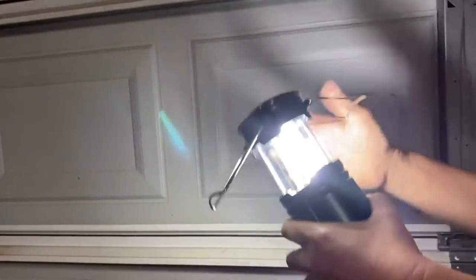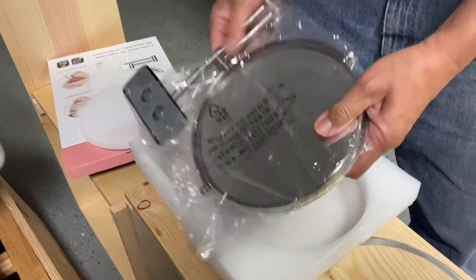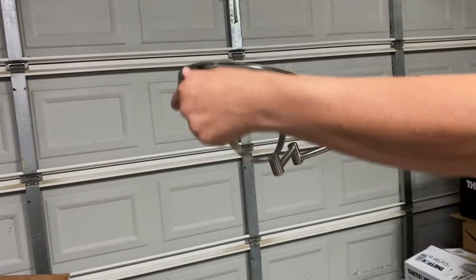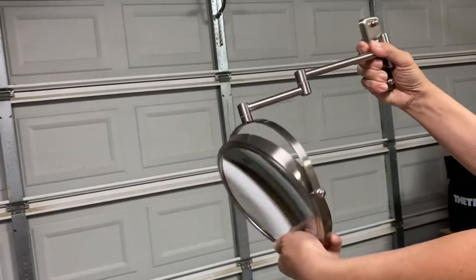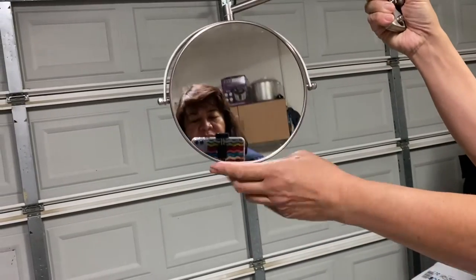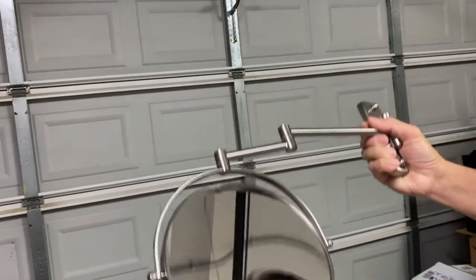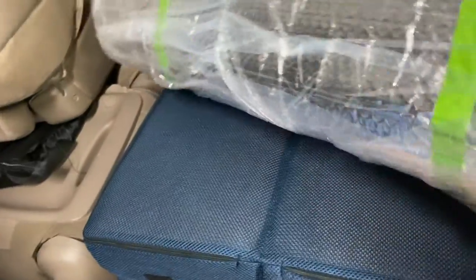We also bought this mirror that we will install in the wall. You can rotate it and put it in the wall — it's a really nice mirror. We also bought this Reflectix that we will put in the windows for insulation.